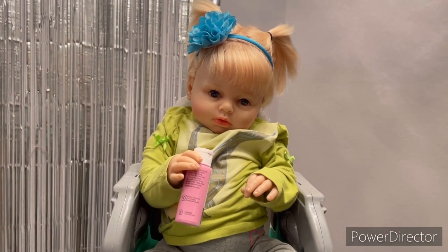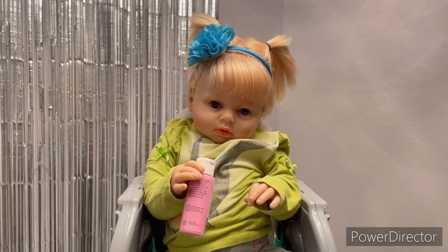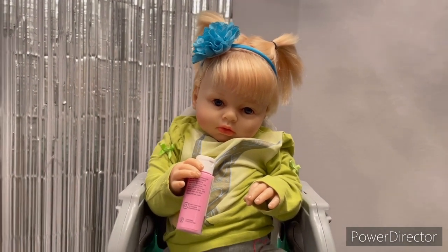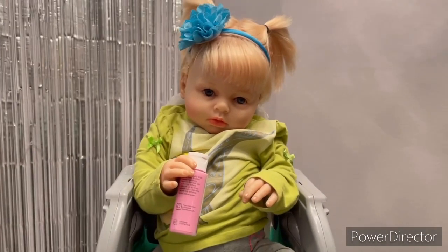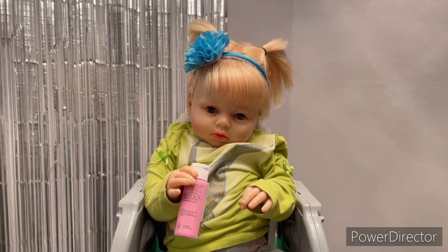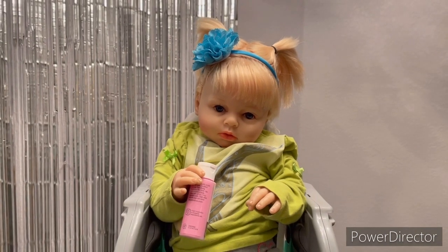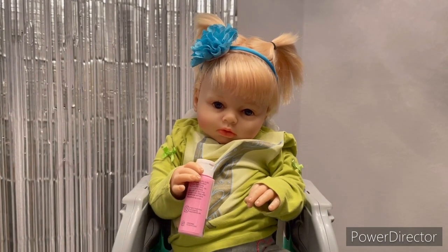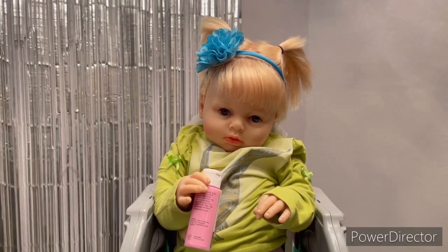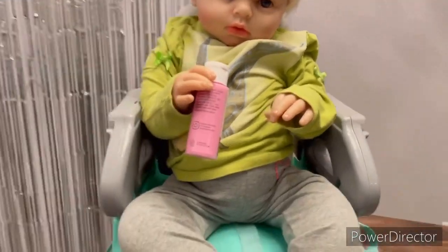Hey everyone, so today Miss Riley and I are going to be attempting a TikTok trend that I've seen on my For You page a few times — a baby craft that's supposed to be super mess-free but just as fun and creative as painting. It's more towards the little kids so they don't eat the paint or get too messy. We are super excited to try this — I think it's going to be so much fun and Riley's going to love it.